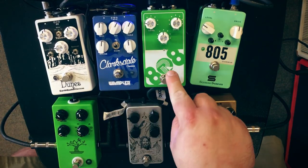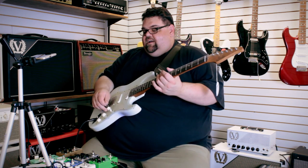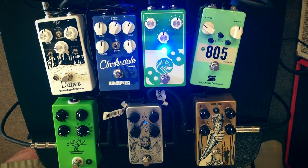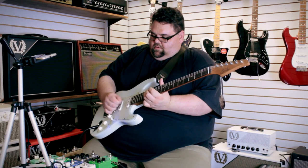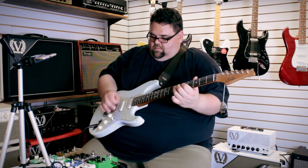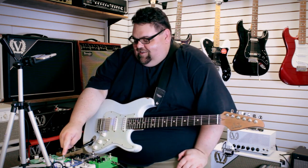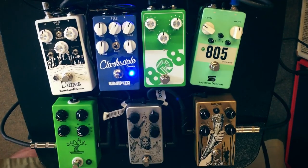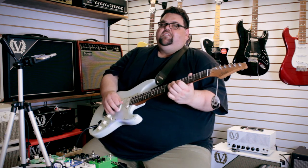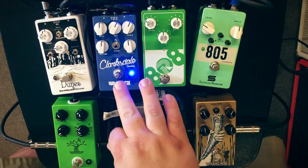Let's hear the RYRA 808, which should be like my original template tone since it's the closest to what the original tube screamer sounded like. Let's hear the Clarksdale compared to that. Pretty close — maybe a little bigger on the Clarksdale. Dang close, man. These are all really nice.